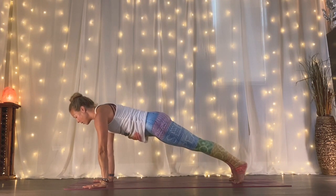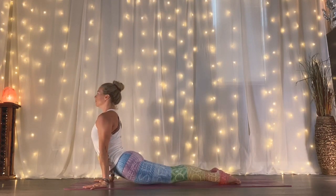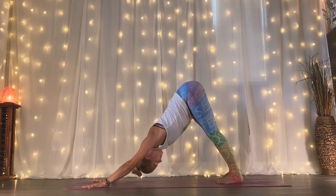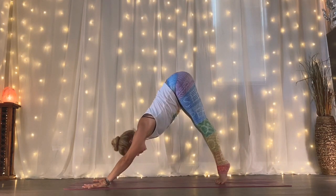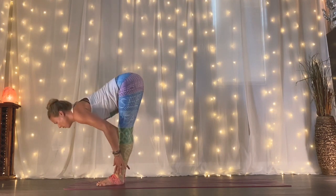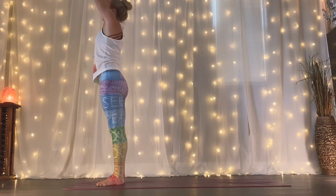Option one, just press to down dog, or option two, take your vinyasa. Breathing nice and deep and calm for three. Then rising high to your tip toes, look forward — step your right and then your left foot forward, feeling that movement of energy reaching forward. Inhale, lengthen halfway up. Exhale, forward fold, let it go. Inhale, rise all the way up. Exhale, your hands to your heart. Big toes together, side by side, heels slightly apart.